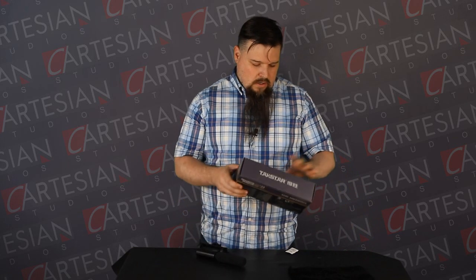Hello YouTube! I'm here with a review of the Takstar SGC598 shotgun microphone. I got this microphone after shooting my initial YouTube video — the unboxing of a hundred DVDs for $40 — because I noticed there were some serious audio quality issues on there.